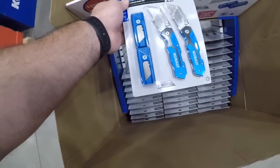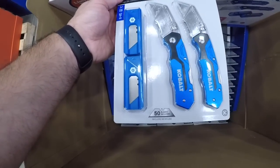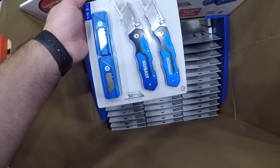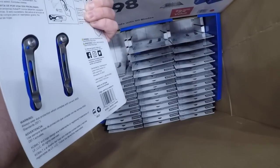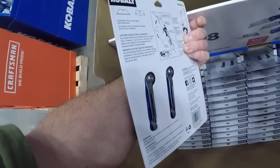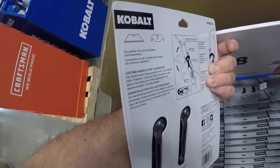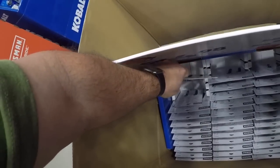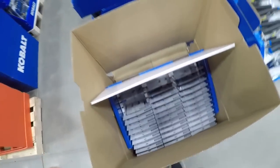Here you're getting 50 blades — like 25 per pack — and you're getting these two folding knives. These are a little more heavy duty, a little bit nicer. You can also use the hawk-bill blades with these.